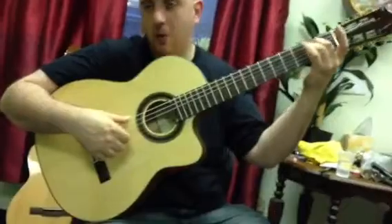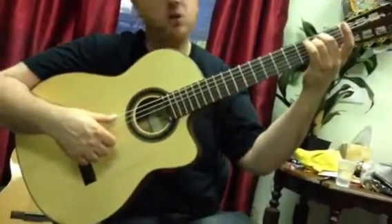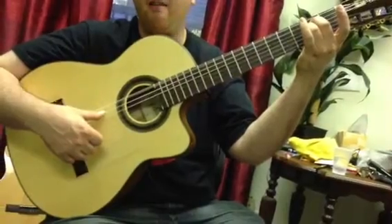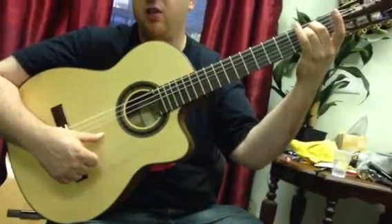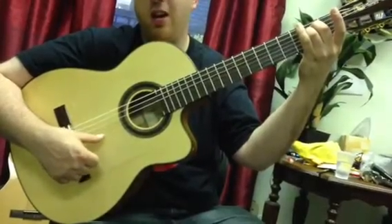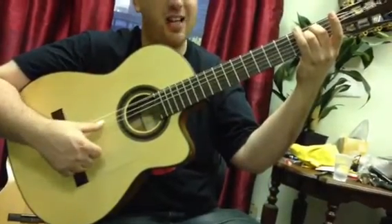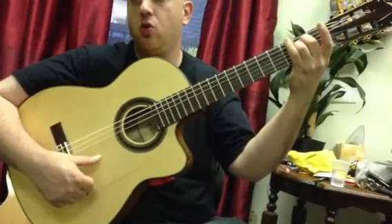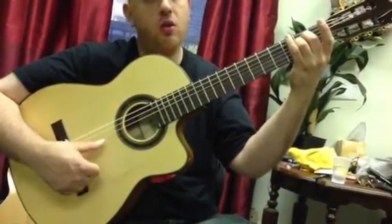We start off here and I'm going to use the numbers of the strings so you can easily follow the pattern: 6, 5, 4, 3, 2, 1, 2, 3. And then again 6, 5, 4, 3, 2, 1, 2, 3.